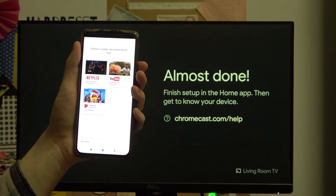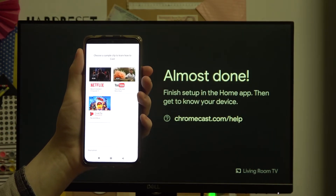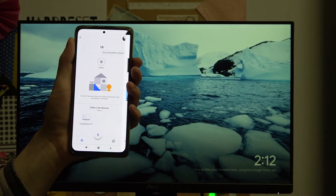Continue. You can press on this to watch the tutorial to learn how to Chromecast from specific services if you want. I'm just gonna skip that tutorial.